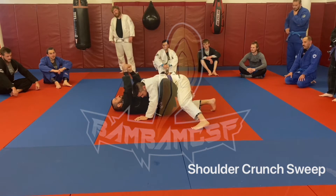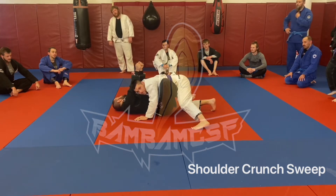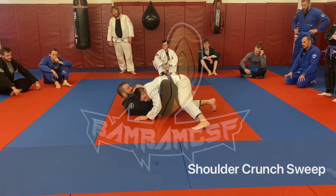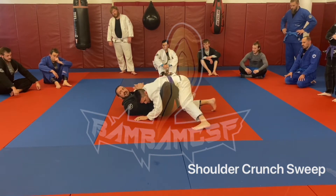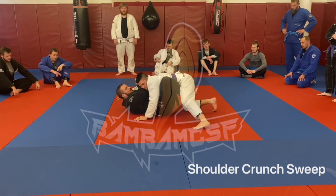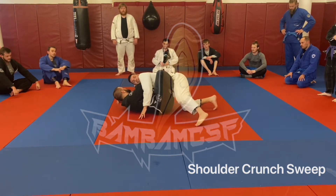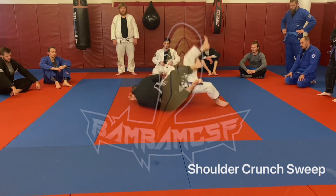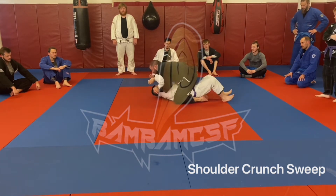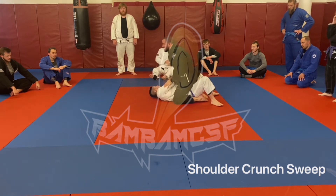So once I'm here, I'm going to load him up and crunch, because what I'm trying to do is cause just enough discomfort here and across the face. The pulling motion — have you guys ever seen like the close-handle grip, like a low pull, seated row? That's the type of pull I'm trying to do. Chest and back — it's not just a one-direction pull. So boom, I'm cramming him away here, load him up, and sweep towards the trapped arm. Once you're here, settle into mount.